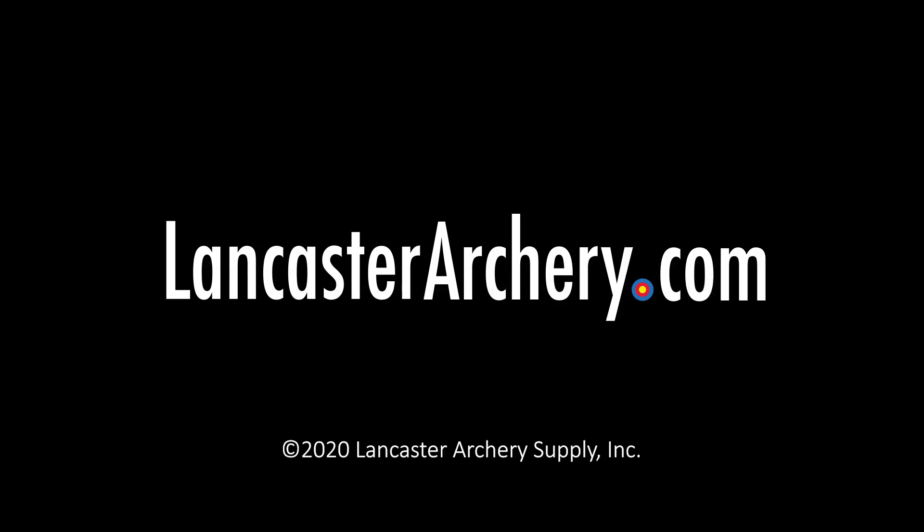During the Lancaster Archery Classic, the Lancaster Archery team will be wearing staff event shirts. They'll be happy to answer any questions you have and will be able to assist you in any way possible. From myself, Carol, and the entire team at Lancaster Archery Supply, we would like to thank you for joining us at the 2020 Lancaster Archery Classic.